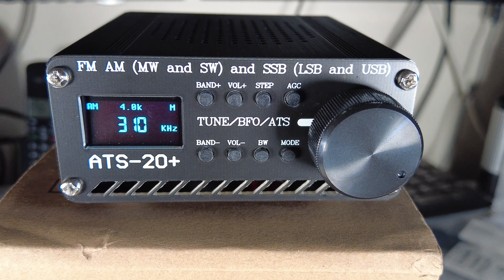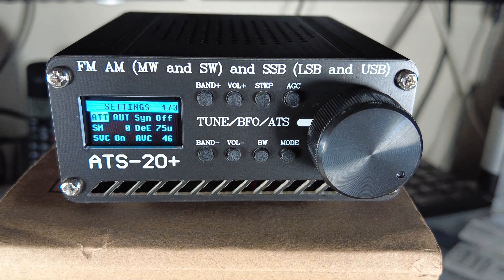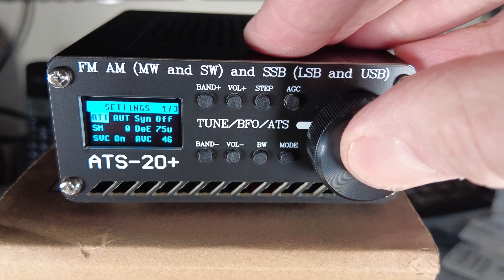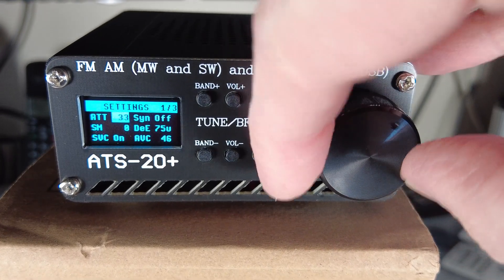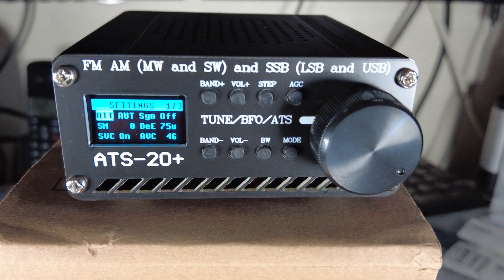Now let's look at the menu, which is unique to this software. Earlier upgrades to the AT-S20 didn't have this function. Pressing the Band Minus button brings up this menu. We scroll through it using the encoder, and press the encoder button to alter a feature - for example, attenuation, which goes from 0 to 37. I'll leave that on auto.